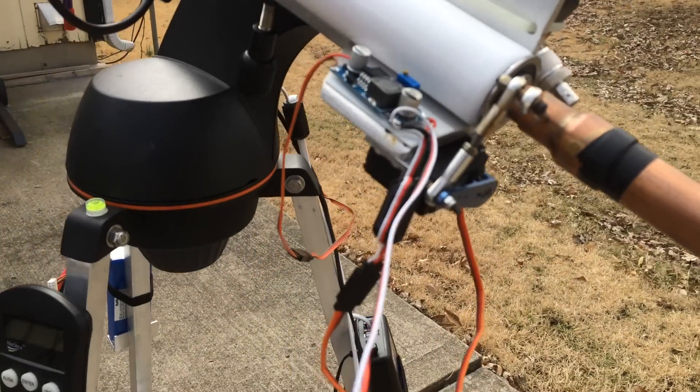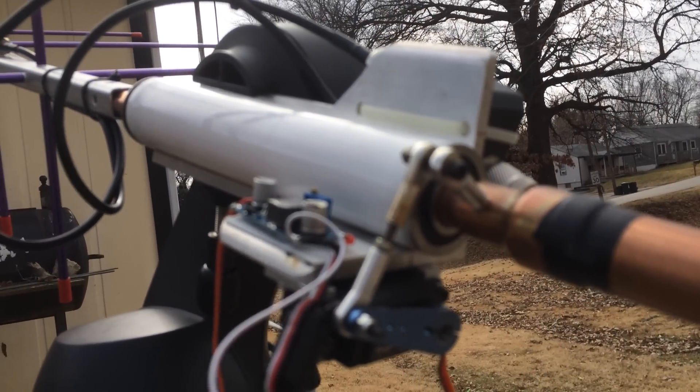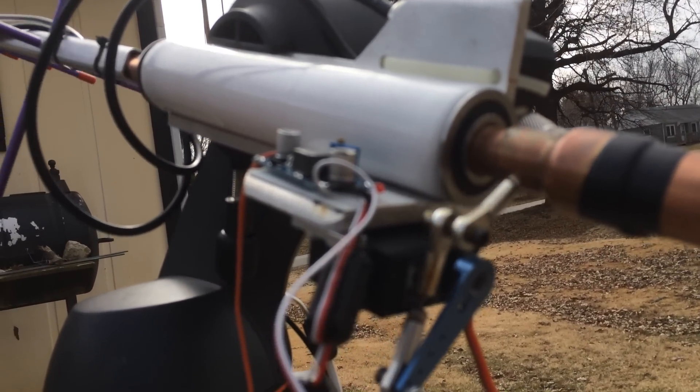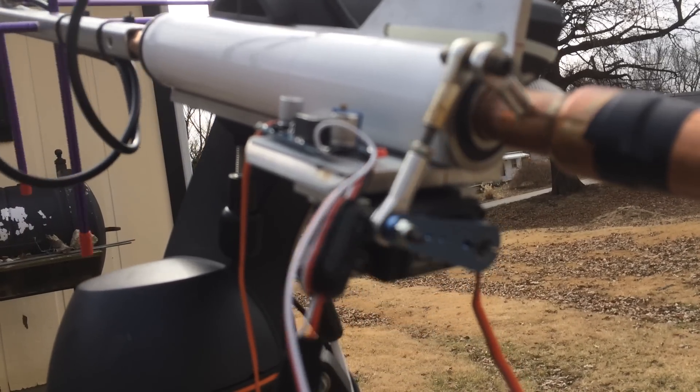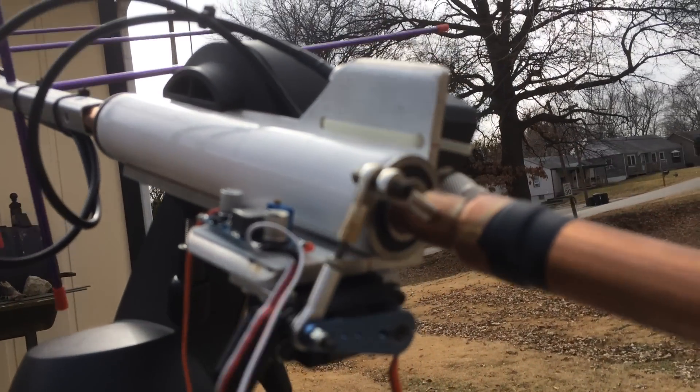Here's the setup up close. That's a 250 ounce servo — you want to make sure you use a metal gear servo.